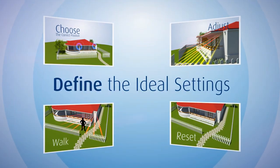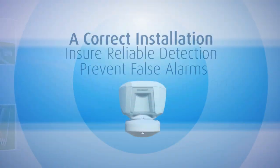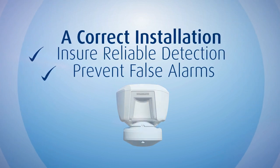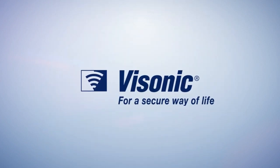Find the ideal settings to maximize the advantages of Tower 20AM. Proper installation will ensure good and reliable detection of intruders with no false alarms — for a secure way of life.